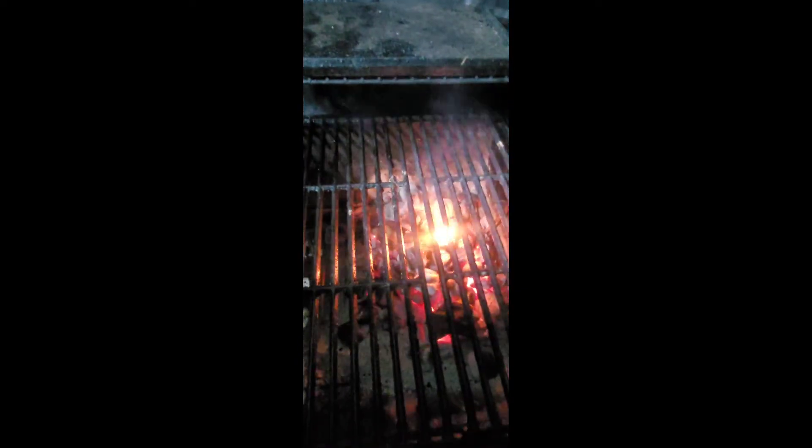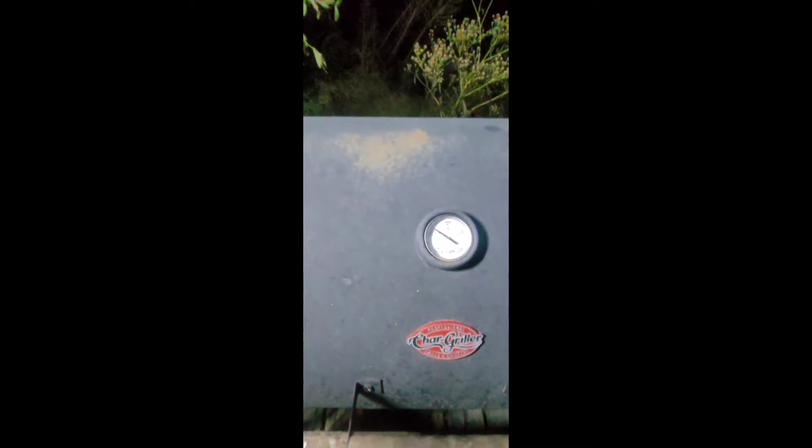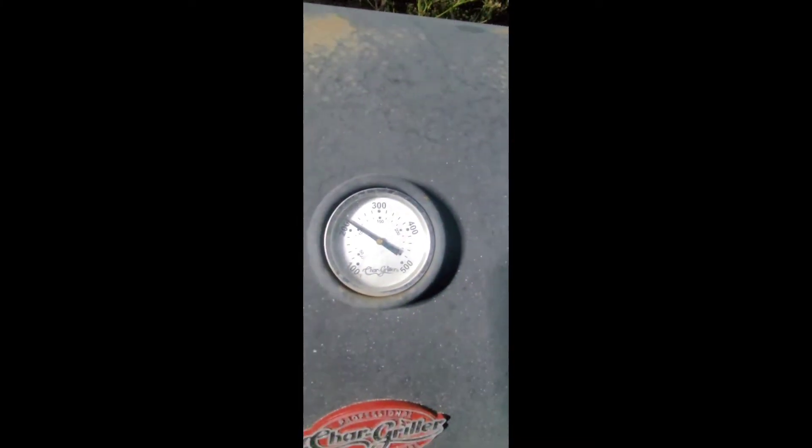Let's move them over just a little bit closer to see if we can get those edges to crisp up just a little bit. Again, if you're not making a video and you're doing this, it'll go a lot faster because you can actually leave the lid down and build some heat on it.